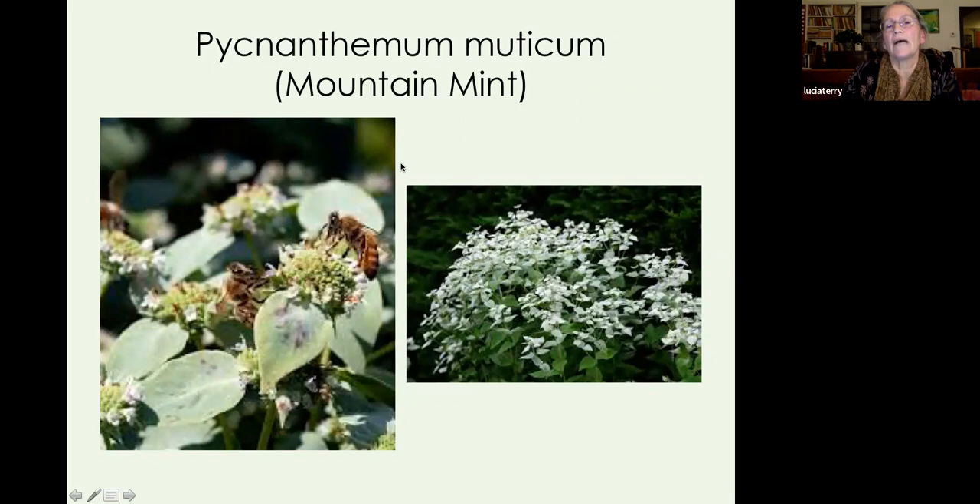Pycnanthemum muticum — I grow four different mountain mints and they're all fabulous. This is the one I've used the longest and the one most people are most familiar with. It grows in upright expanding clumps to about three feet, with silvery-green aromatic foliage that blooms in summer in these silvery bracts. It attracts a huge variety of pollinators — one of the highest pollinator values of all — and does very well across a range of siting conditions.